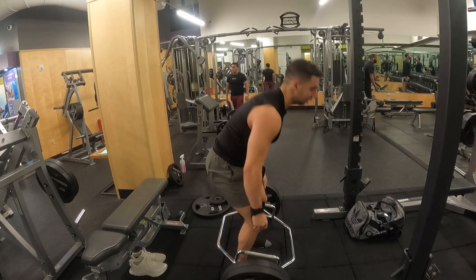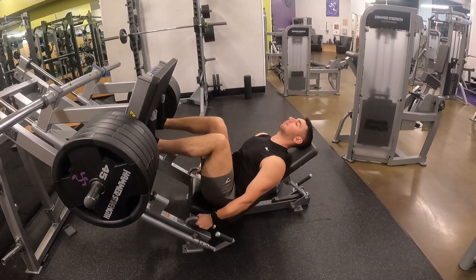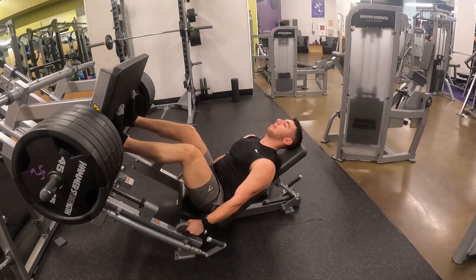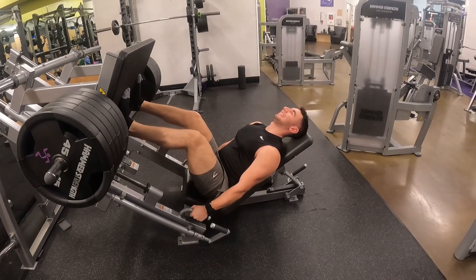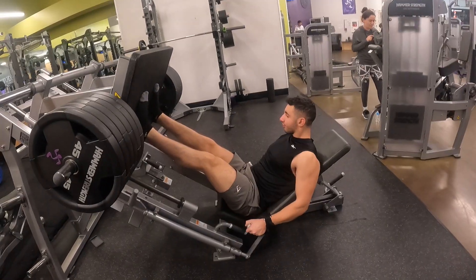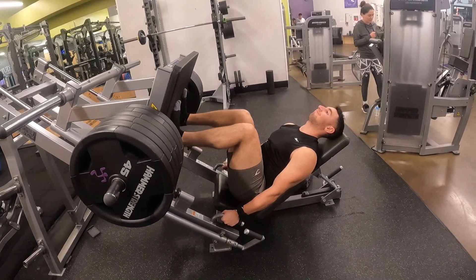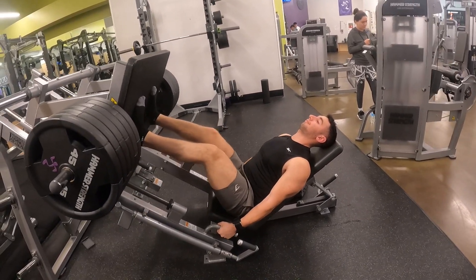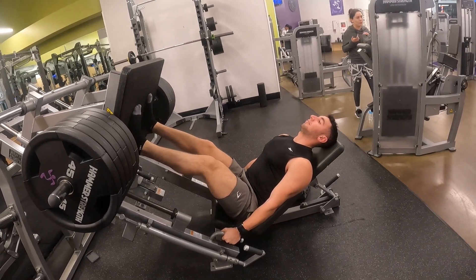Next up is the hamstring-focused leg press — eight to ten reps with a three-second negative. I prefer long negatives because I don't want to overload my knees with too much weight. Overloading your knees is counterproductive to longevity, so the goal is to stay in the game as long as possible. Lowering the tempo is a safer option that makes a lighter weight more challenging without having to increase the load by much.